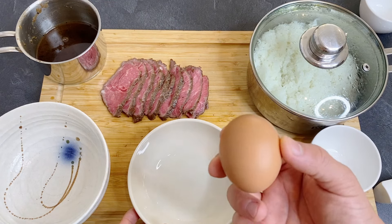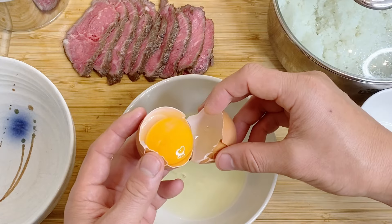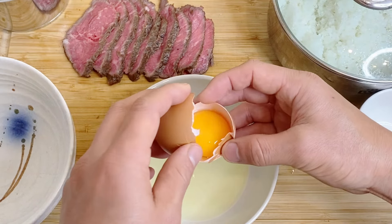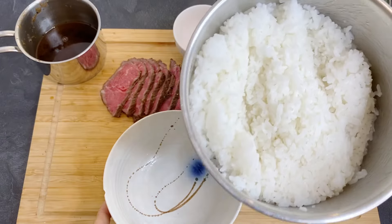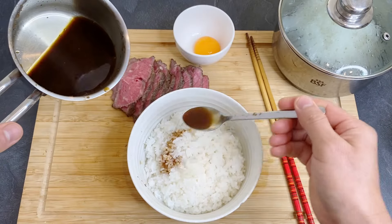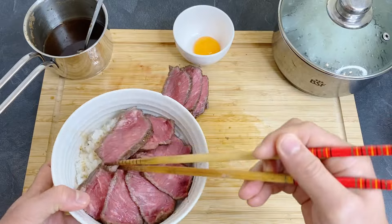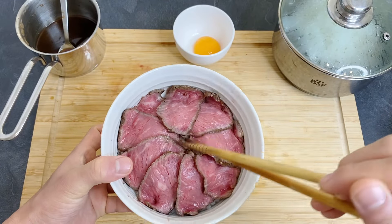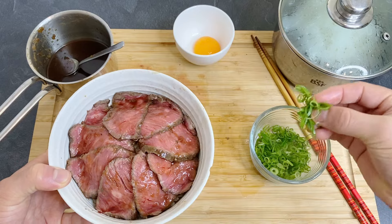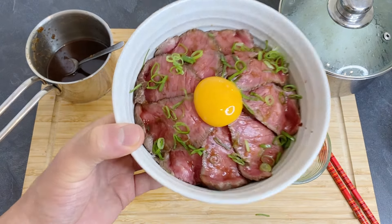Let's put everything together. First I'm going to separate the egg yolk from the white since I'm just using the yolk today. Crack it in half and let the egg white drip down, going back and forth a couple of times until you're left with just the egg yolk. Put half the rice in the bowl, add a little sauce over it, then place the roast beef on top. Flatten the top a little, add a little more sauce, then put some sliced scallion on top, and on the very top place the egg yolk. The roast beef donburi is finished!